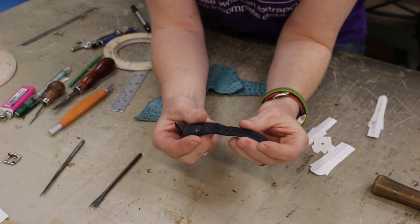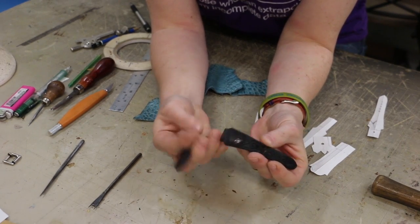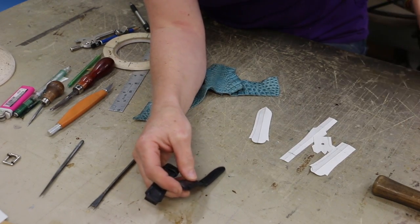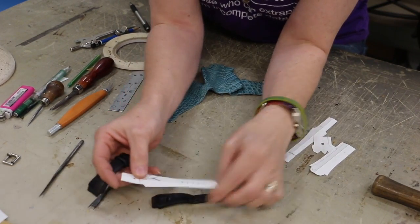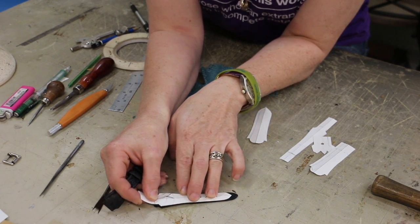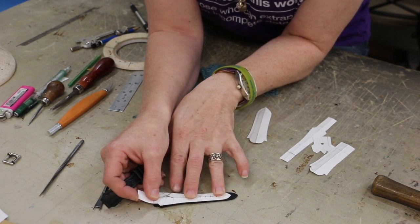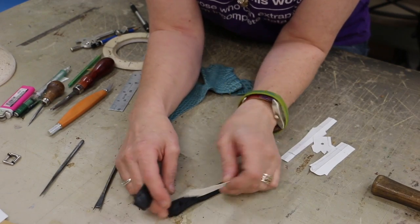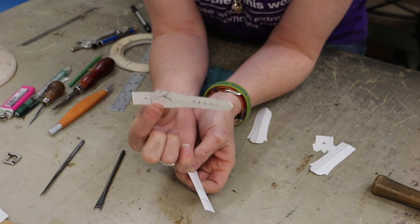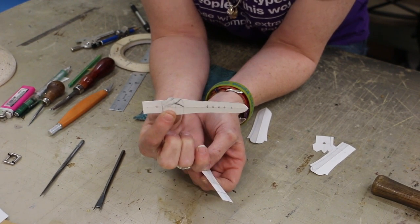When I started, I had my existing watch band that was worn out and gross, and I used that to make my pattern. I traced around it and created a pattern just like the existing watch band, except I made it a little shorter this time on the end, because I have small wrists and this existing watch band was always a little long. So what I have here is a pattern that's exactly the size that I want the finished watch band to be.